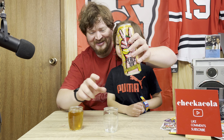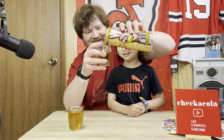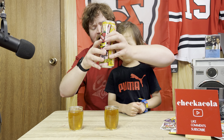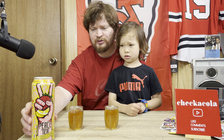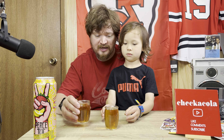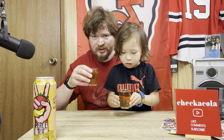Oh, that's pretty yellow! What color does that look like, little guy? Looks like orange — actually it looks a lot like apple juice. Yeah, it looks a lot like apple juice is what I was going for.